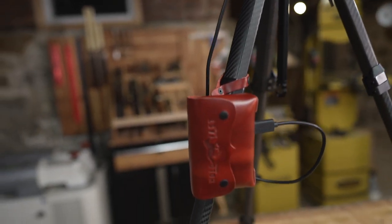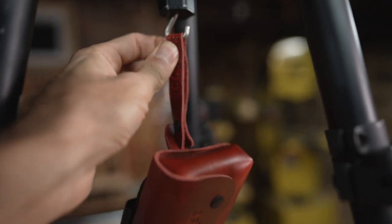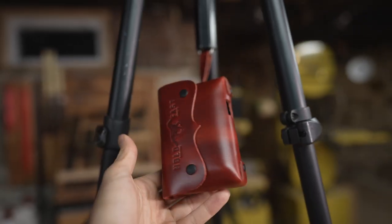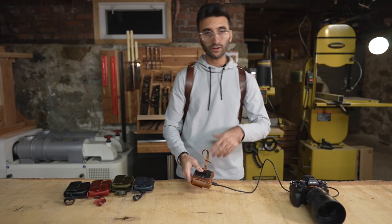The hook on the clip also lets you attach it to a tripod leg. A lot of tripods have hooks under the center stem, so this can hook right onto it. There are multiple ways you can use this mounting feature.